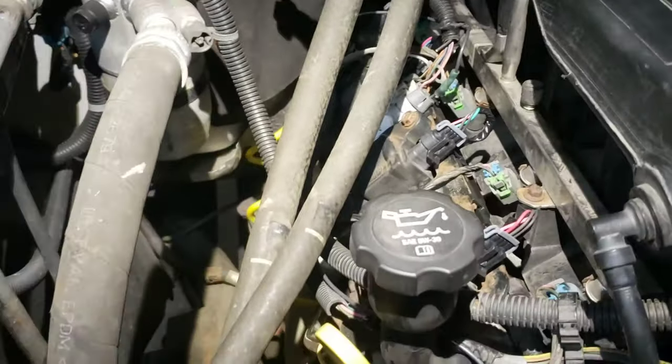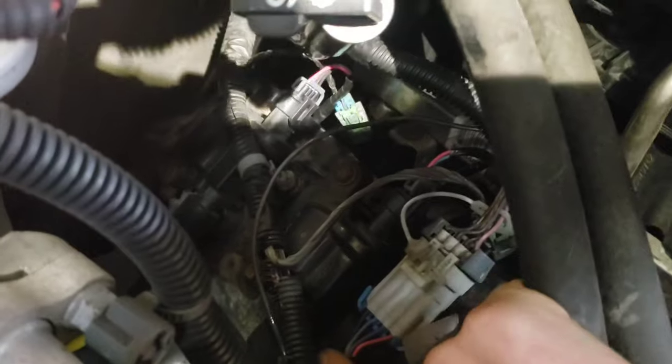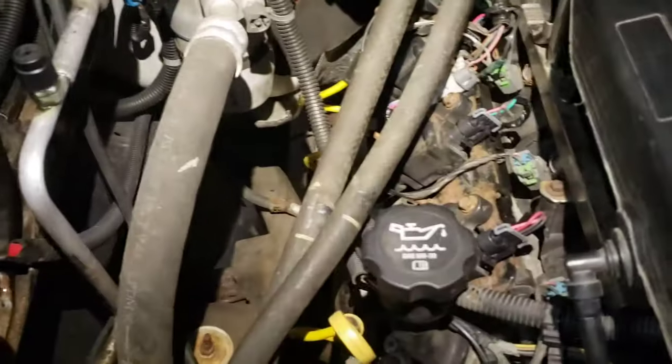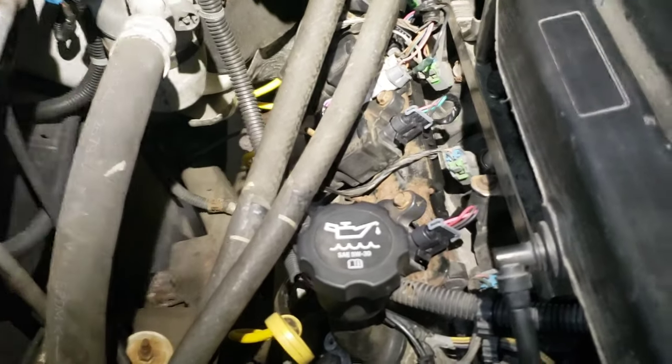It wasn't but a day and that whole cylinder bank was out again. We had ground now and it was still out. Then I noticed that whenever I would wiggle this wire it would run better and then go out again. I ended up replacing the lead harness - upon visual inspection I couldn't find anything wrong with it - but I put in the new lead harness and it started running great.